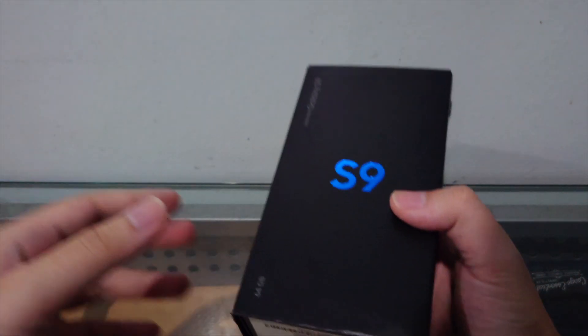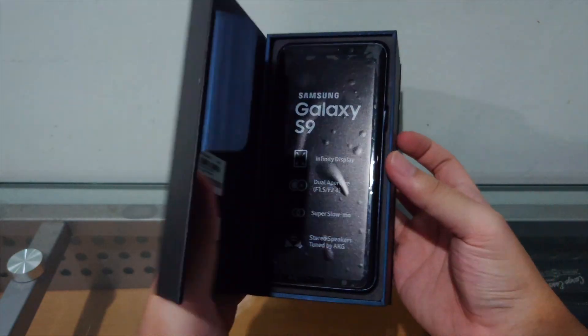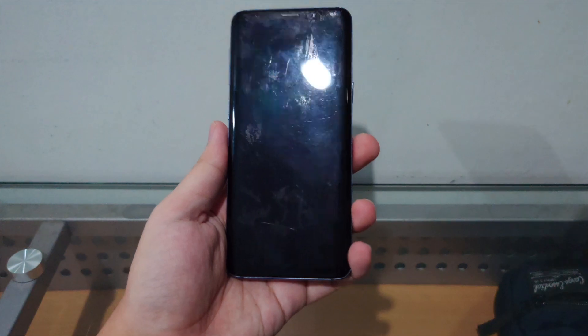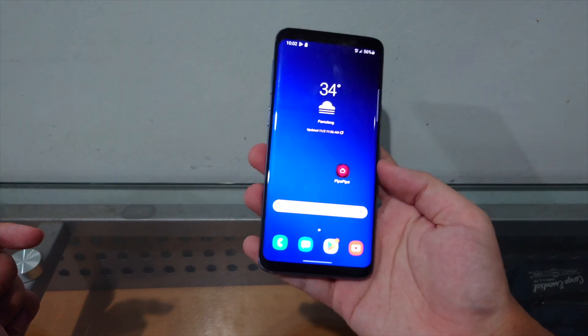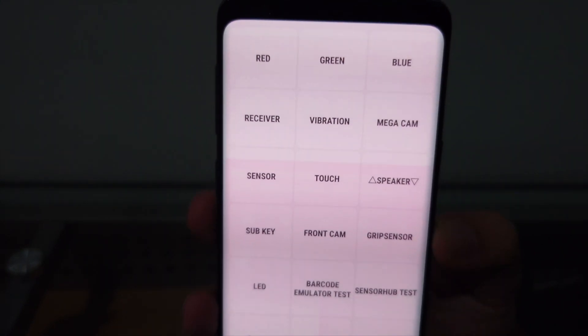Hey guys, welcome back to yet another video. Here we have a teeny tiny coral blue Samsung Galaxy S9 with the YouTube app printed or burnt into the display.